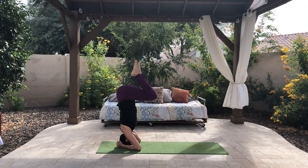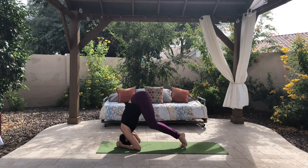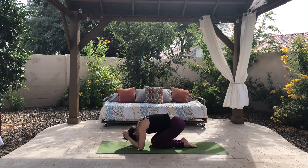Then you can practice coming down, maybe one leg at a time. And then sit back for a moment.